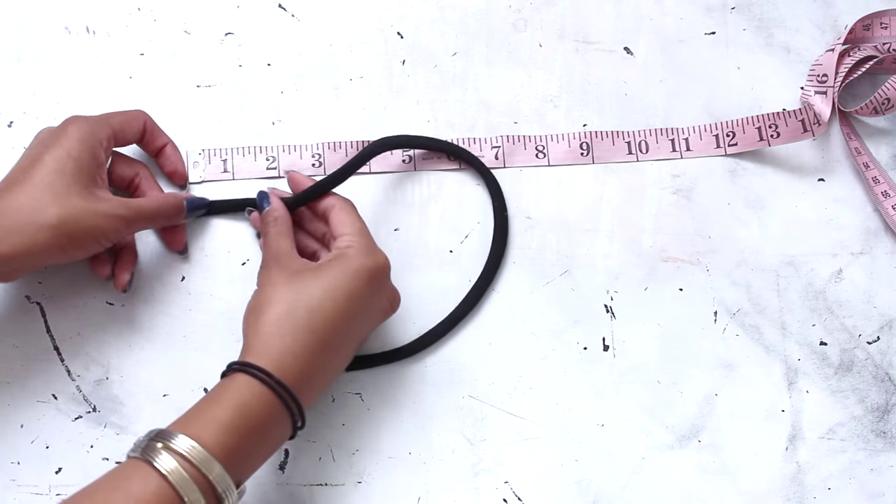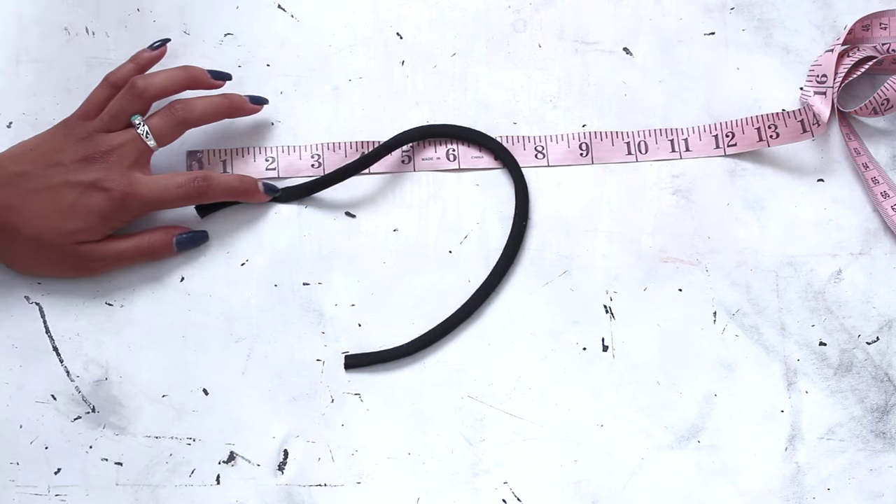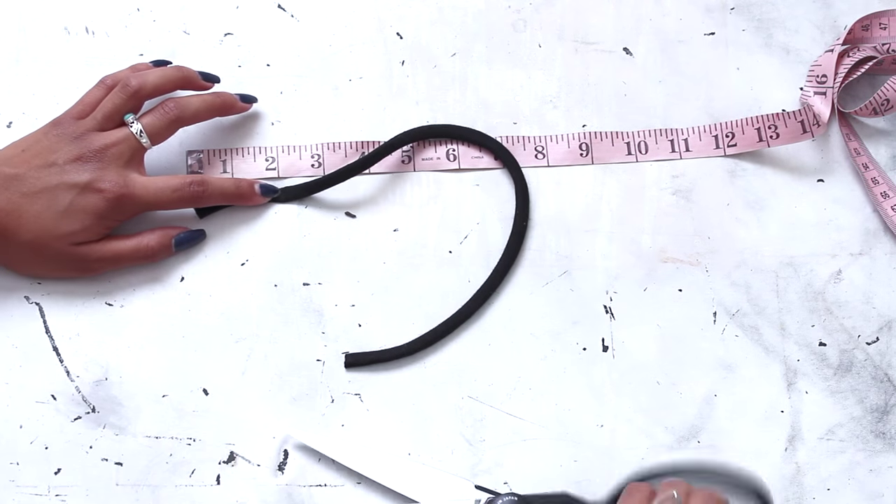Cut about 10 pieces of cotton spaghetti or elastic, about 2 inches long. These will serve as the loops for your lace-up bodysuit.